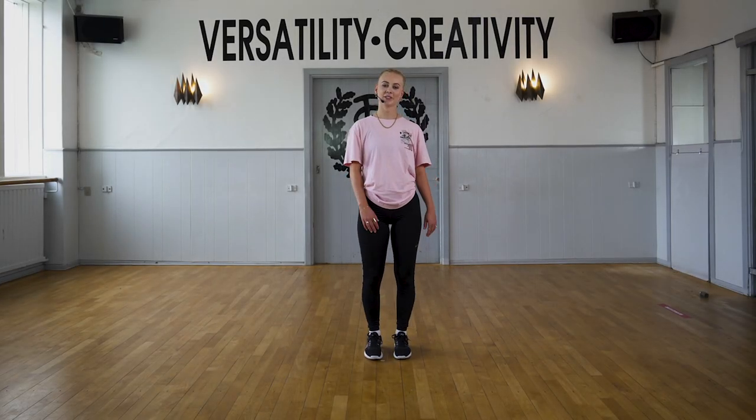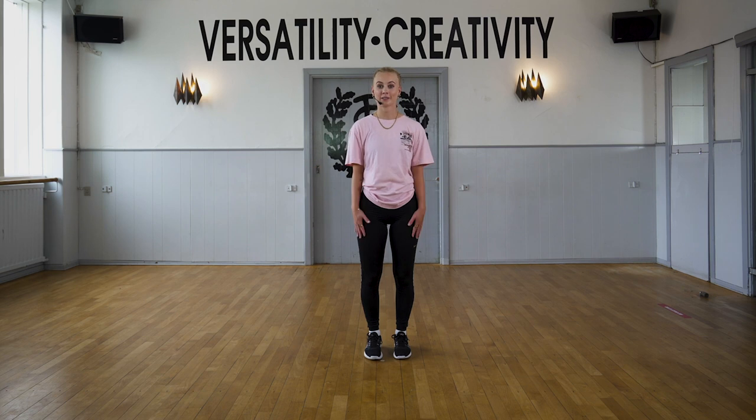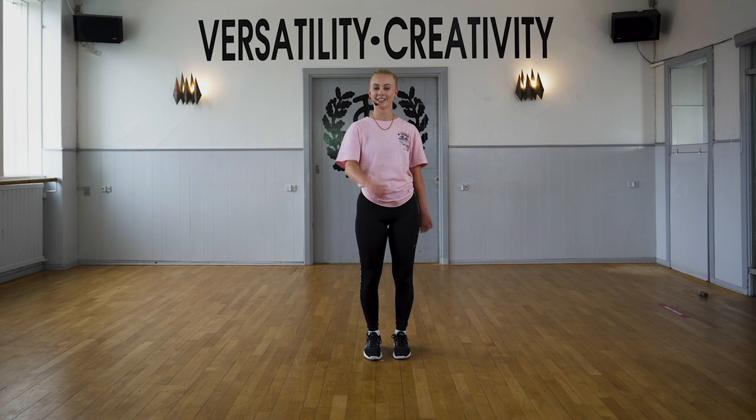Hello, my name is Catherine and today we are going to do a disco choreography. I'm going to start off with showing you the choreography with music, first to the front and then to the back.